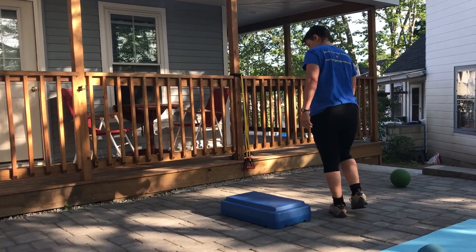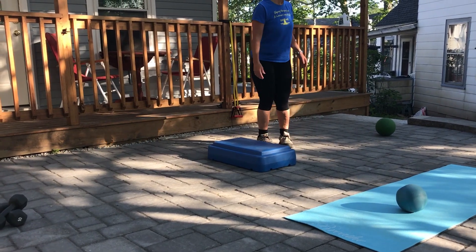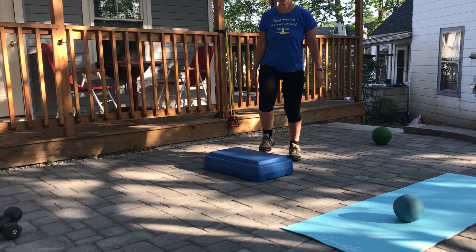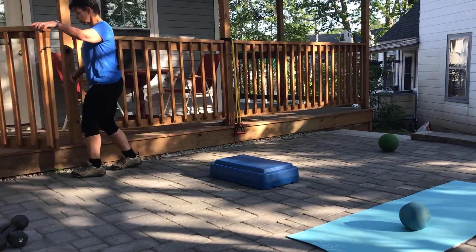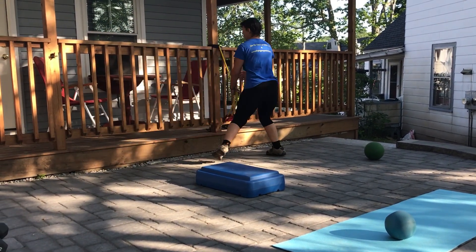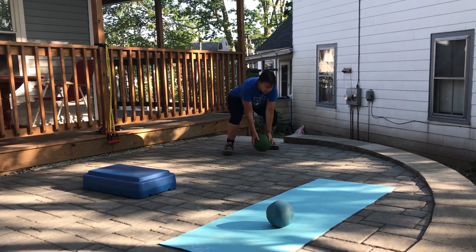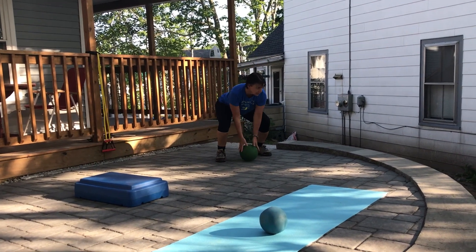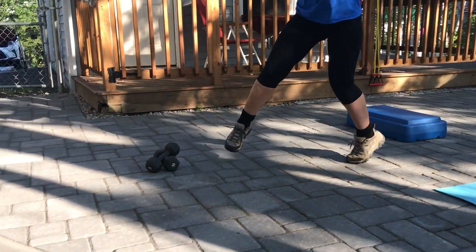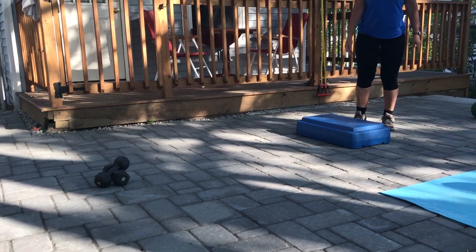You'll notice there are four pieces of equipment, so the first thing is the setup. We use a box — if you don't have a box, you can just walk in place. We have a band set up that we're going to use, a medicine ball, a yoga mat with a ball on it, and some dumbbells. Those are the four pieces of equipment plus the step.